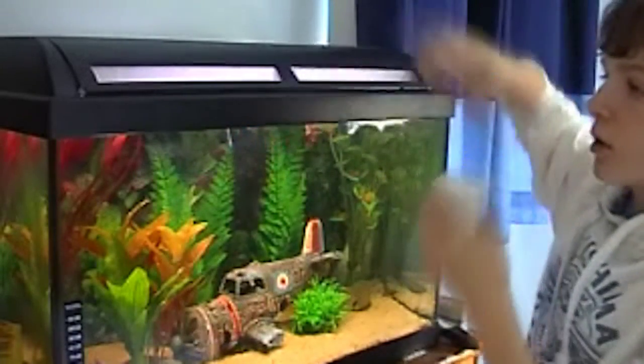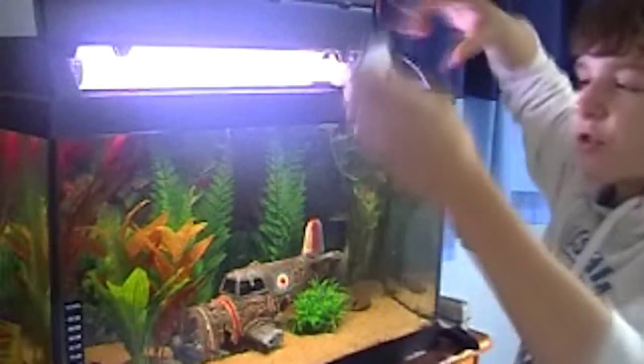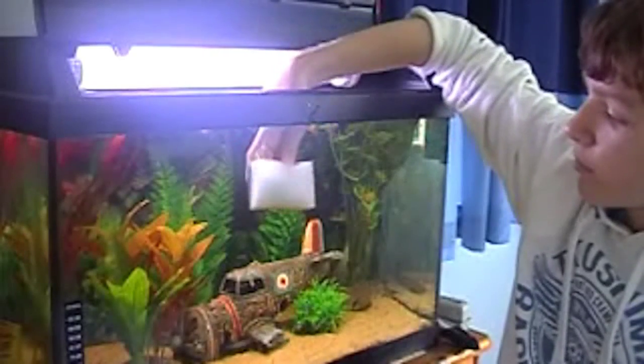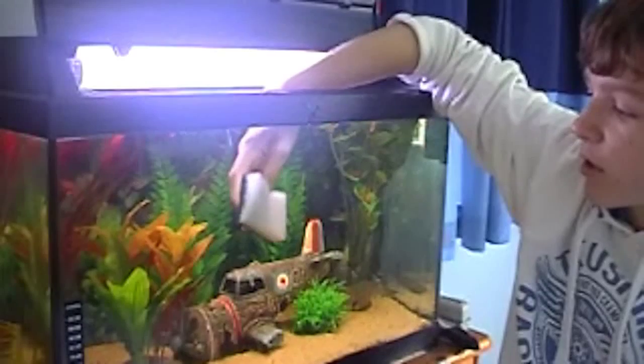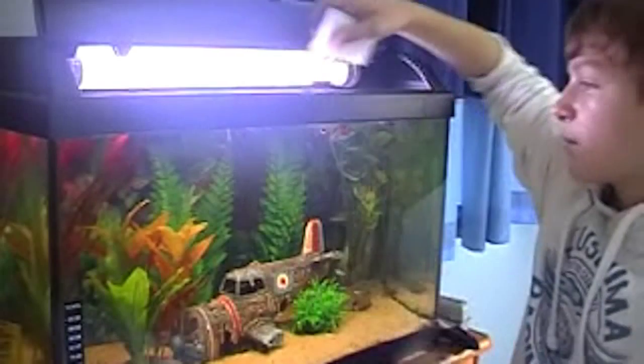I'll do a quick demonstration of how the individual products work. We'll start with the sponge. Try and use the soft white side — just go along the glass like you would. It usually gets off the softer algae. It works better when the tank is half empty.